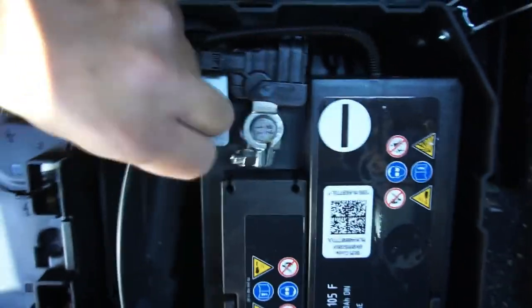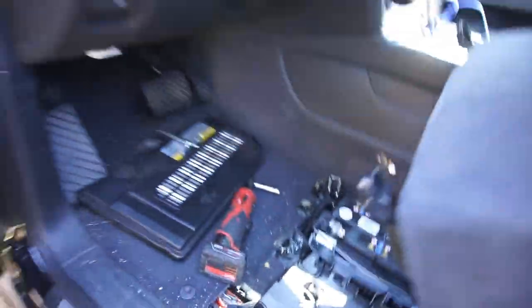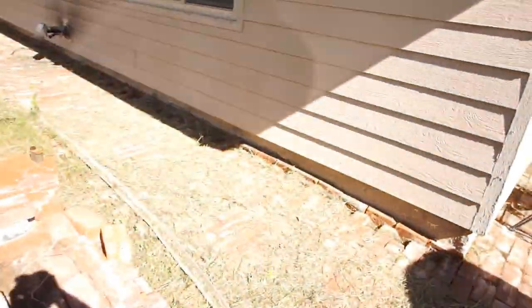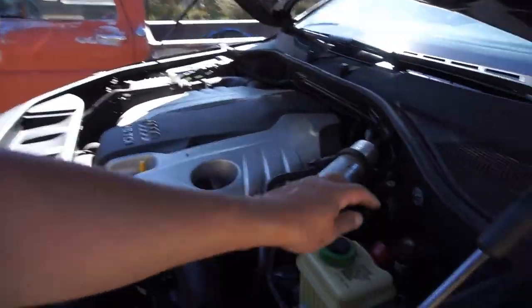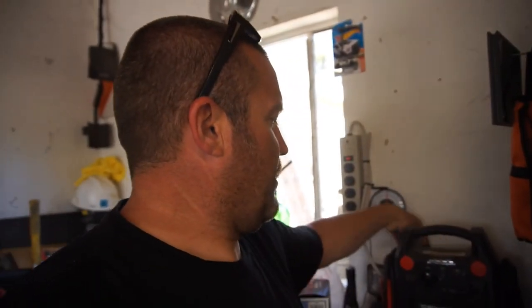What I'm gonna do is take a jump box - if you guys are still with me - and put the jump box on here so that I have 12 volts maintained. I'm not sure if this car does resets if the battery is dead, but I'm gonna keep a constant 12 volts in there.